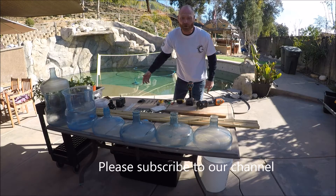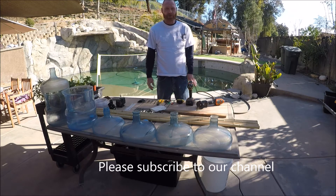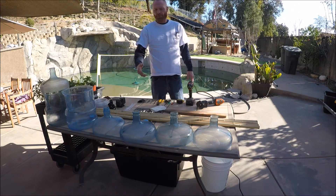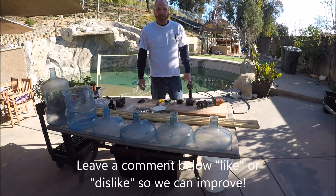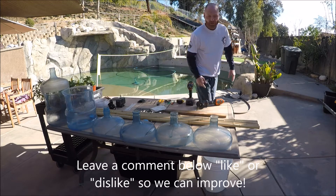We're here at Live Ocean Grown's headquarters in Southern California. Today we are going to make our four-tier salad tower and show you all the equipment we're going to use. Let's get started.